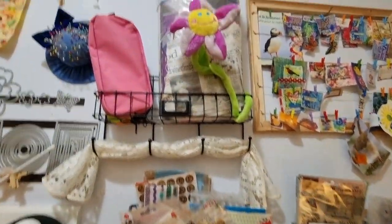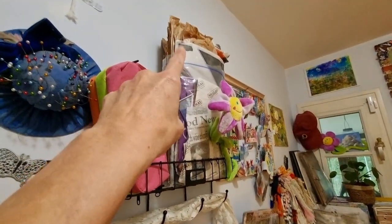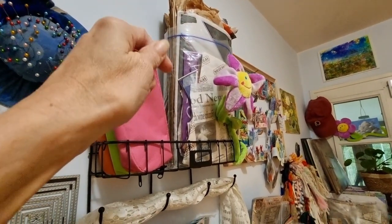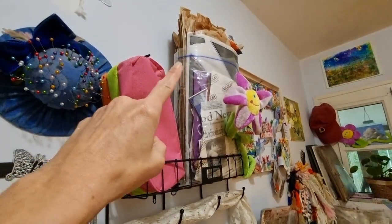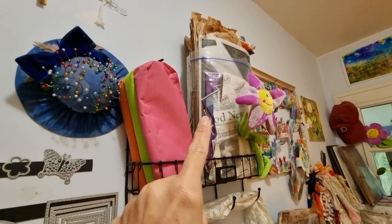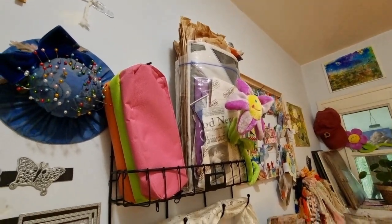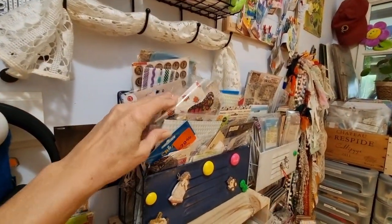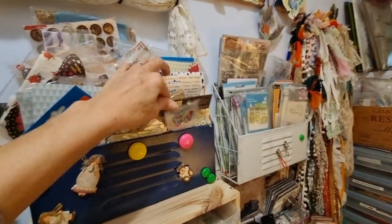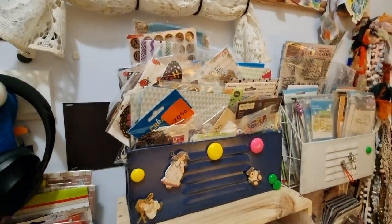Up here is a full bag of deli-type bags from the bakery — tons of baguette bags and such. I have a fun project for those; it's pretty unique — at least I couldn't find it anywhere — a use for those, so I will do a video. Here is another fun thing to shop through when I'm creating: die cuts, some stickers, and random stuff in the packaging.